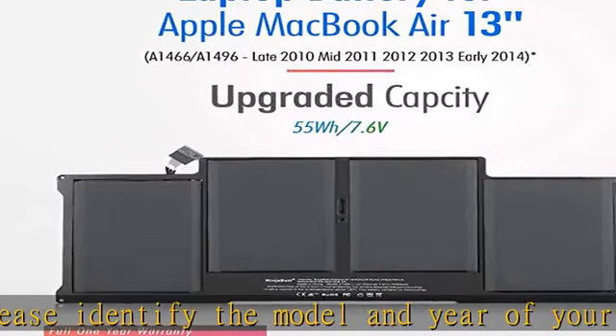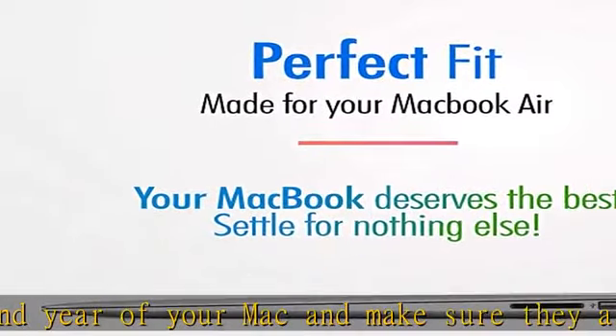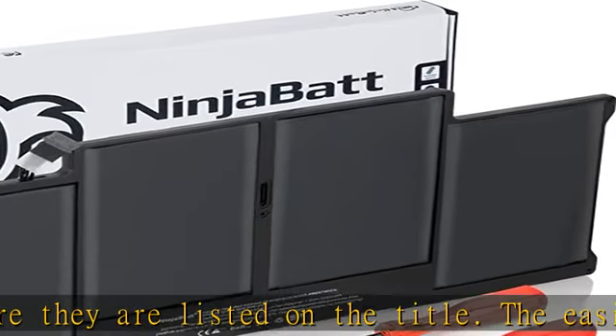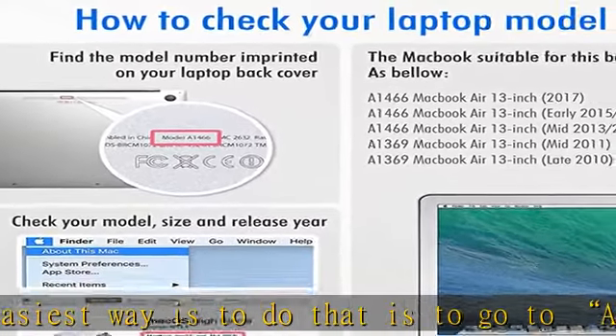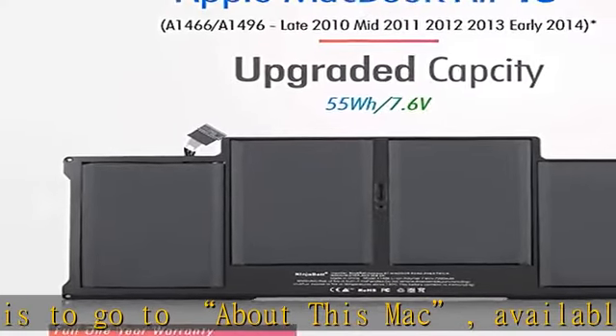Premium quality replacement notebook battery. Bring your laptop back to life with NinjaBatt's high quality laptop battery, made of high quality materials, top grade battery cells, and packed with safety features. True charging capacity that lasts — every one of our replacement notebook batteries are tested to meet OEM specifications.